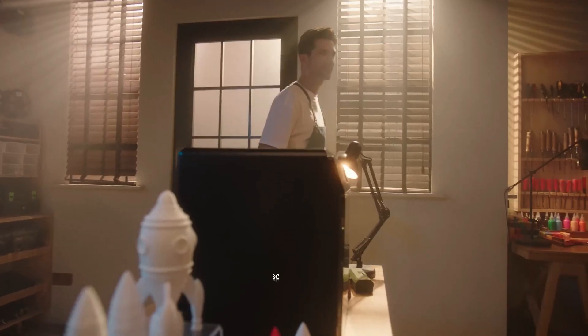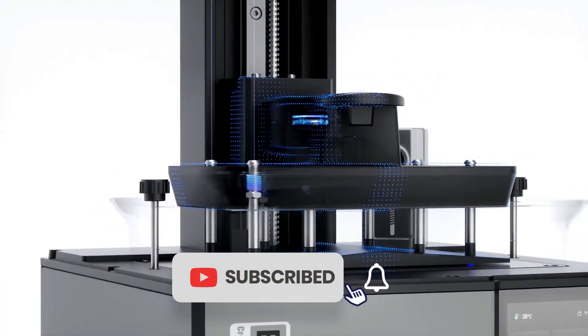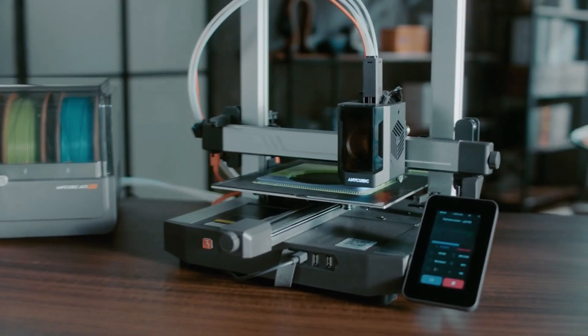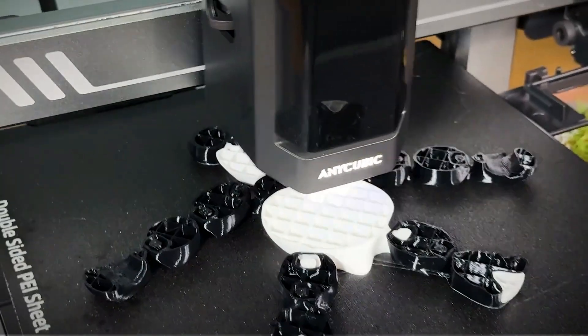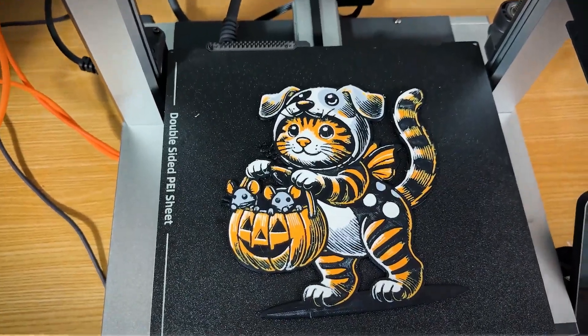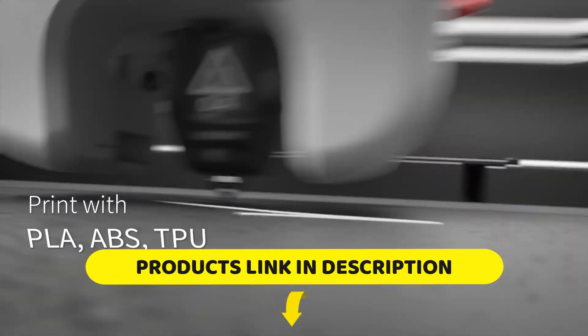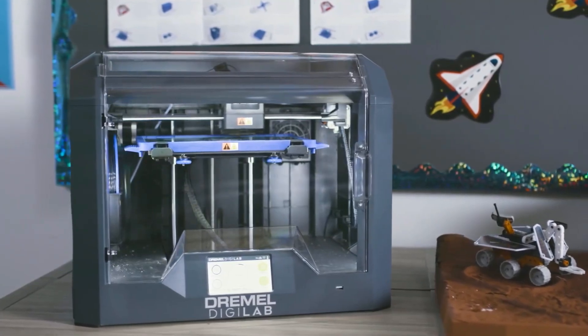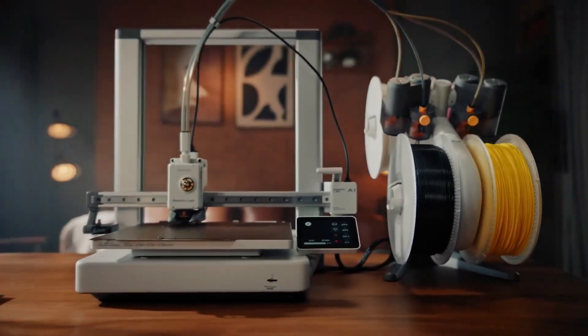If this helped, give the video a like and subscribe for more honest, hands-on reviews — we've got more coming soon. And if you've got questions or want help choosing the right one, drop a comment below. I'm always happy to help out. Thanks for watching and happy printing!